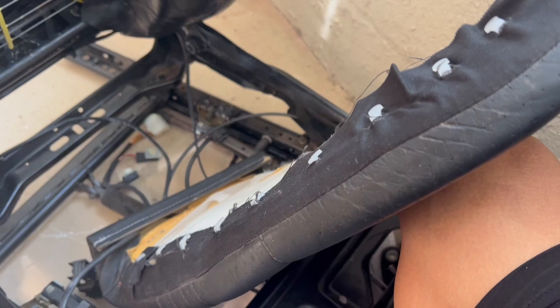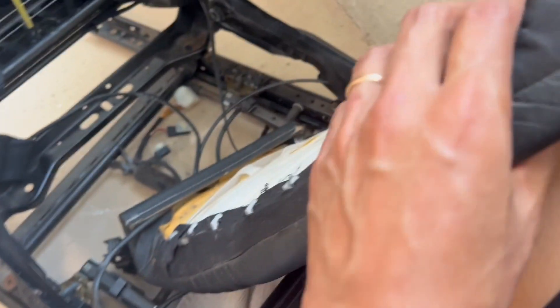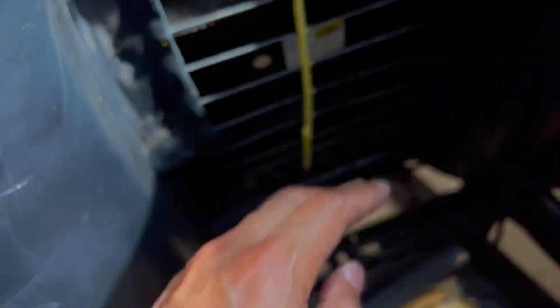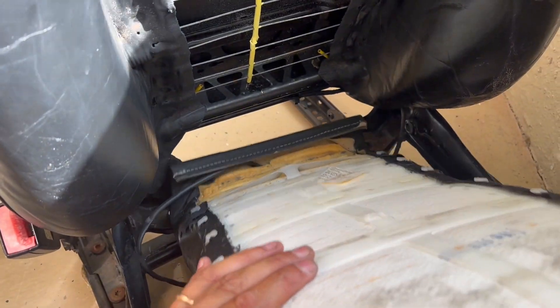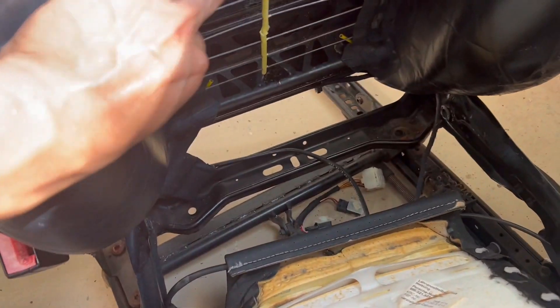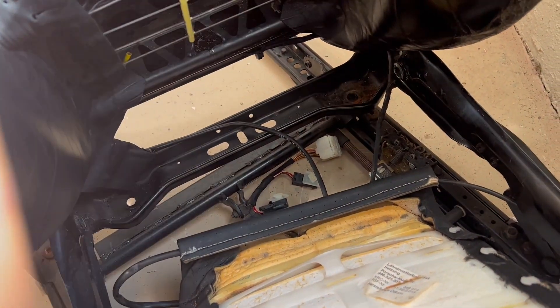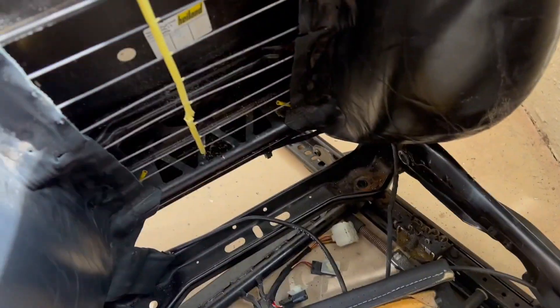I got this out and the only thing is it's hanging up by these three — it hangs on to this metal, slides down underneath, and then folds into place. Now I've got all of this. The only thing I need to worry about left is to remove this so I can pull this whole entire sleeve all the way up and out.